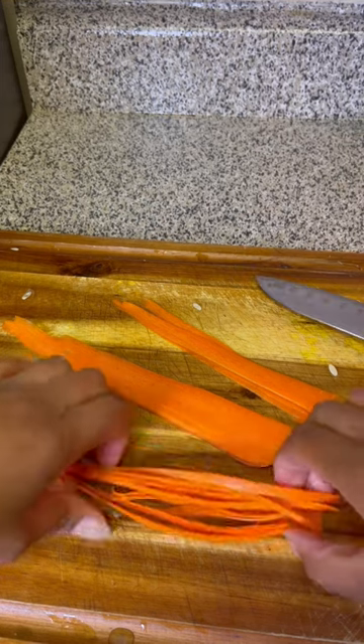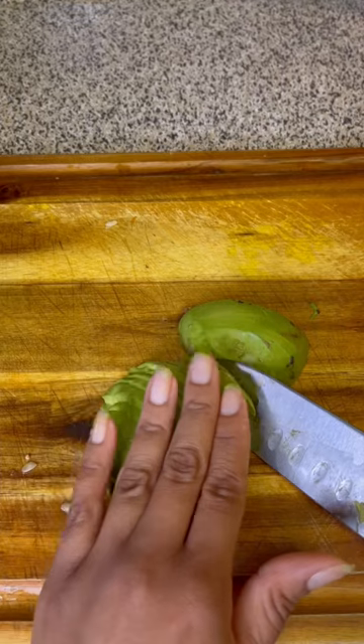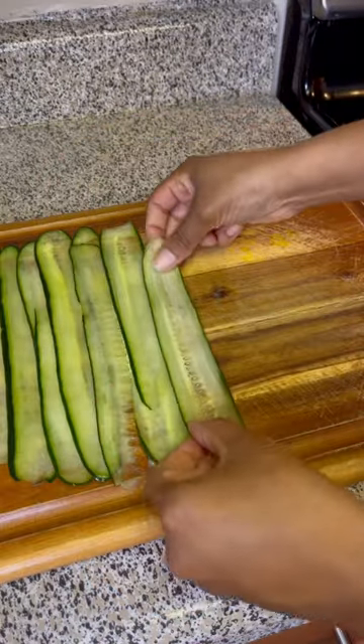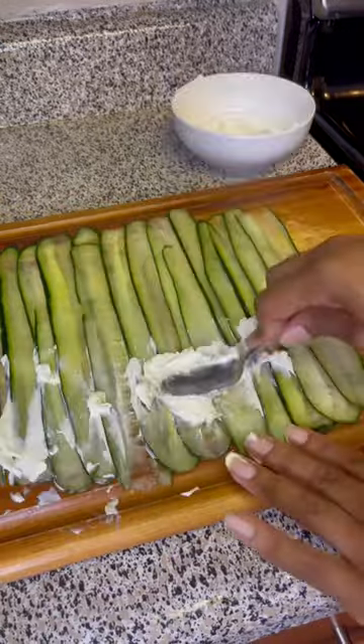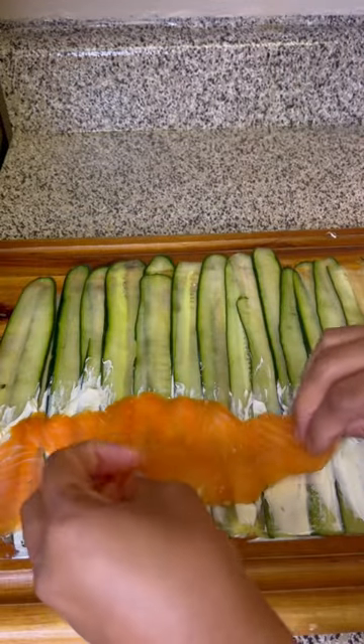Then I'm going to take my avocado and cut that up. I'm going to take my cucumber and arrange it on my cutting board, dry it off to make sure there's no excess moisture, then spread on some cream cheese.